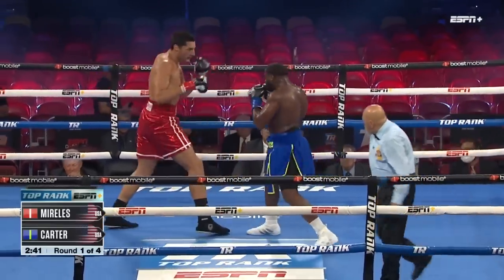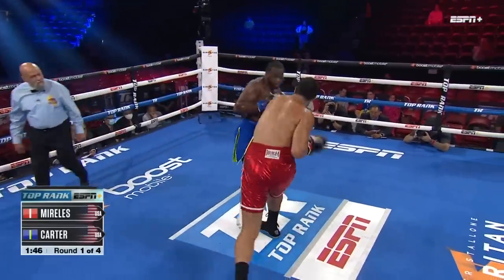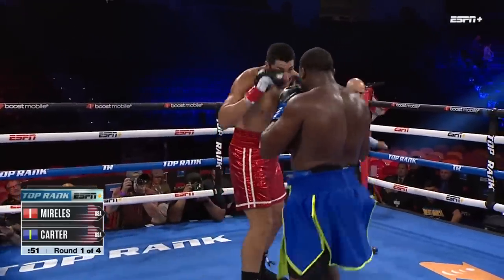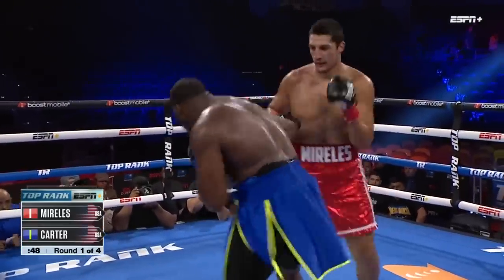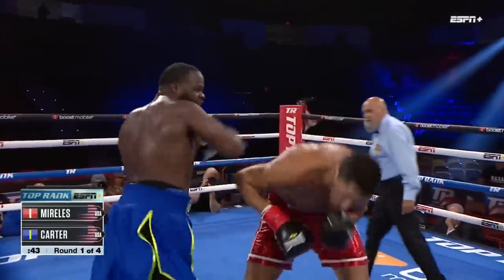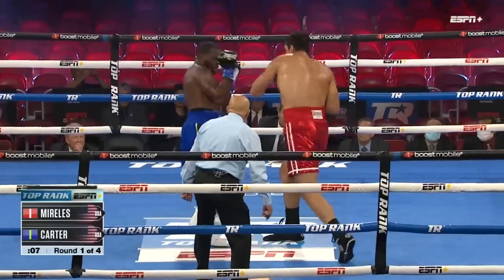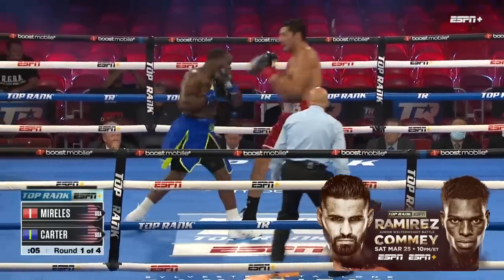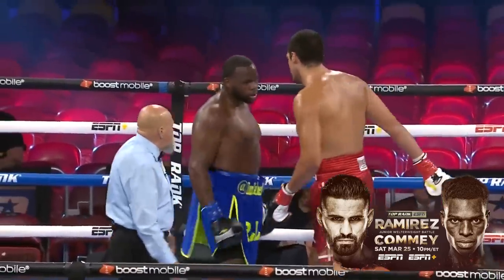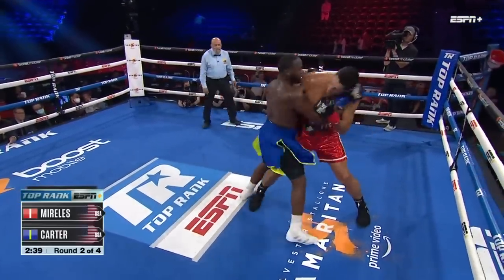Nice jab from Mireles. Morales is looking for that one-two. Patience from Julio Carter — not falling in. Nice left hand from Mireles now, and Carter comes back with something of his own. But Morales has changed — he drops his hands and steps in. He can't fight going backwards. We see what we need to do. Khalil was able to do it here in round one, showing that he can still hurt Morales and potentially get him out of there, because if he allows Morales to get back in this fight, it's trouble.